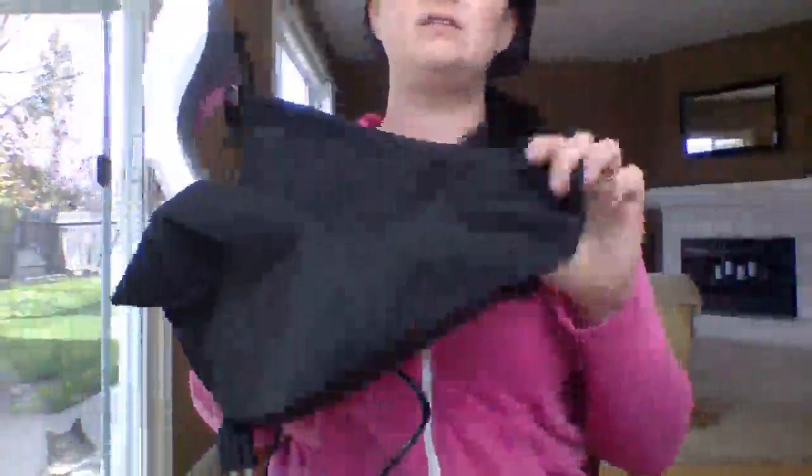Hi friends! This is the handheld garment steamer from Gideon. It comes with this nice case that you can pack it in, put it in your suitcase. It's pretty small — it would fit in your suitcase.